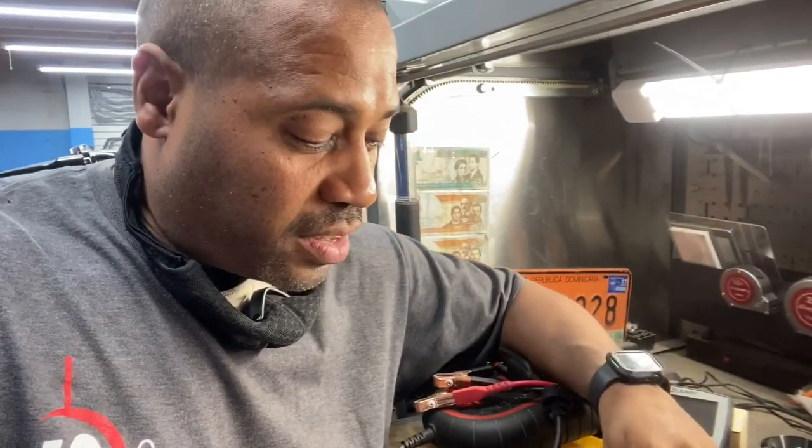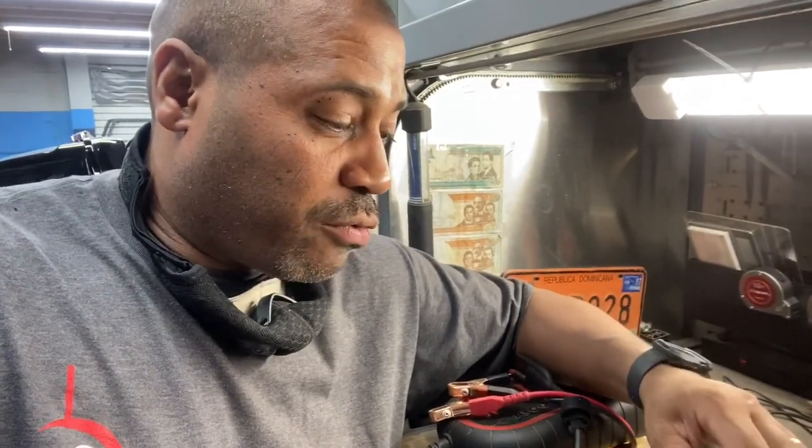This bike should have been delivered already. Now I've got to sit there and rebuild voice coils and swap out 6x9s, so it's going to take me another day.